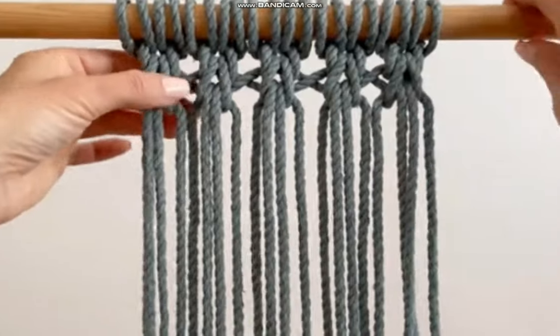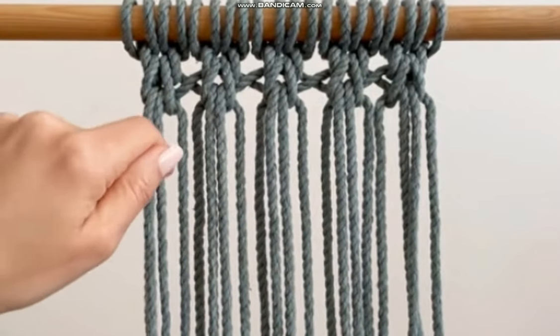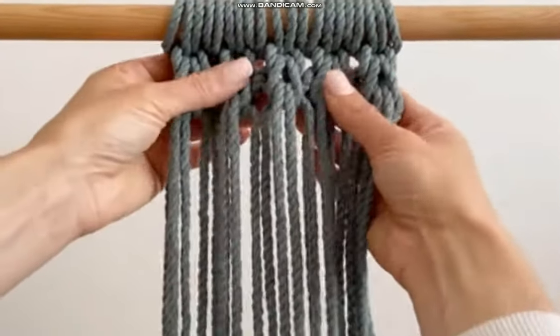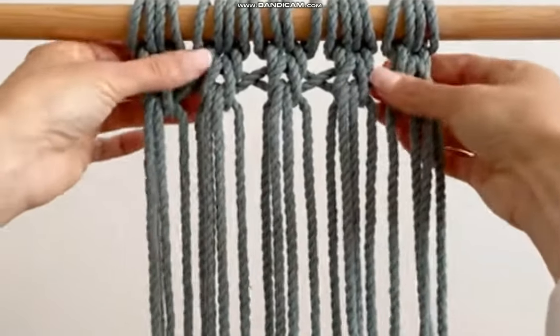There you go — the first row of crisscrosses in between. Of course, if you want this to be closer knit like a market bag, you just pull these tighter as you go along, and they come together so you get more of that cable knit stitch look. But for now we're just going to do it like this so I can demonstrate.